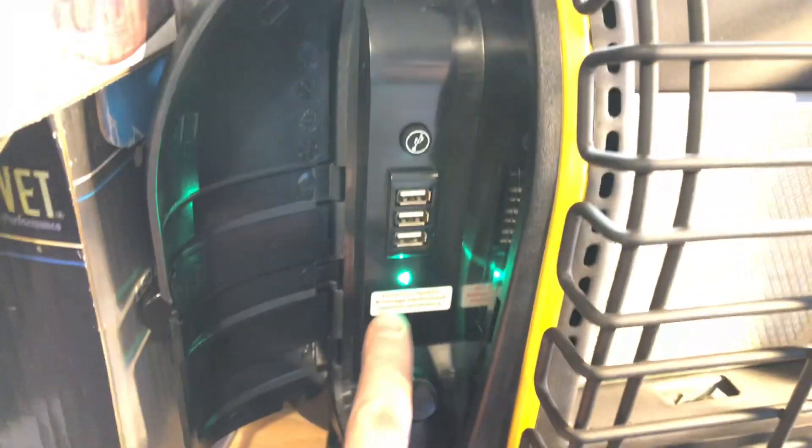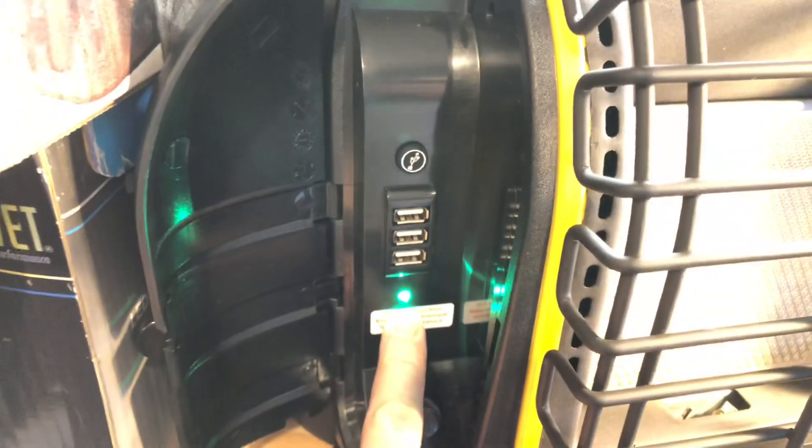Right now, you can see we're flashing. That means the battery is running low. I started this this morning, five hours ago. So the light and the fan have been running for five hours constantly today.